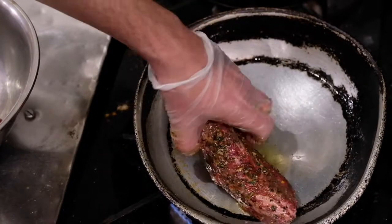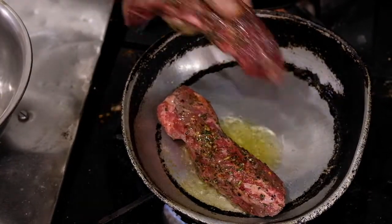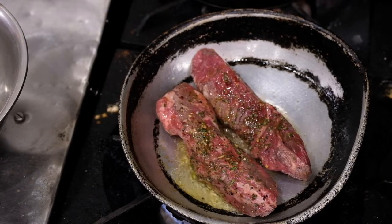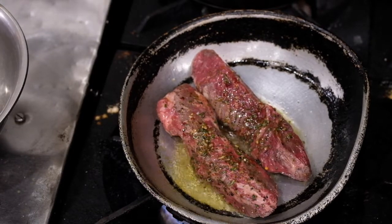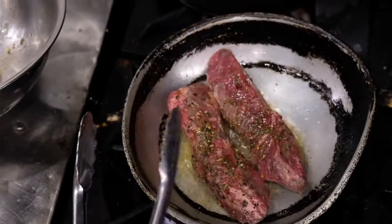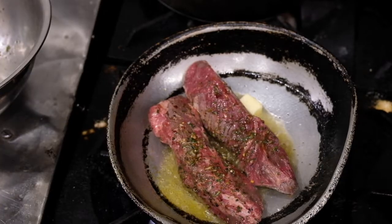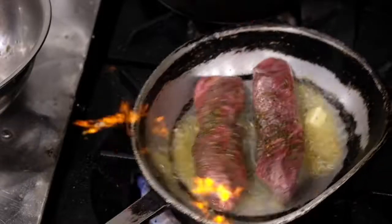Once it's nice and hot, we're going to add our steaks to the pan. You can hear that nice sizzle — it's going to give it a beautiful color on the outside, nice caramelization. That's the key. We're going to finish it off in the oven, and depending on what temperature you like, it could be an extra 5, 10, maybe 12 minutes if you want it well done. Once we get our first side going, we're going to add in butter and let that melt down — it helps with the caramelization and gives it a nice richness.